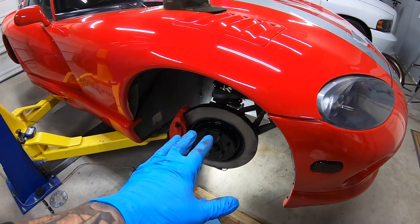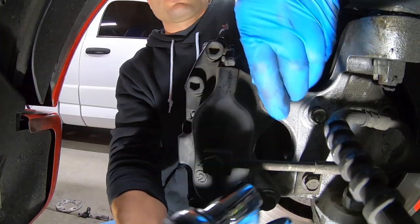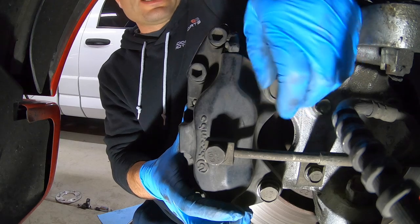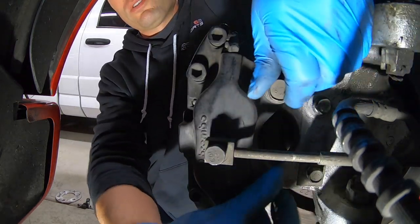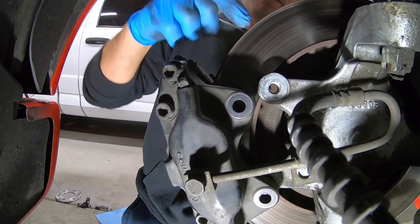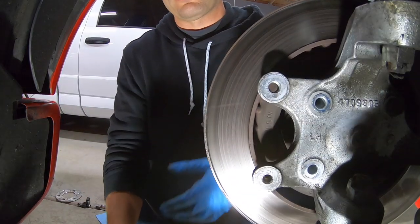This side is all on and tight with the exception of the brake line. Let's get the other side to the same state and then we'll work on the brake lines. Same process: remove all the bolts holding the caliper, the two holding the line, and the hub bolt. The rotor has a lip worn into it from wear, which is why a pry bar is needed to remove it.